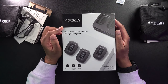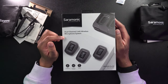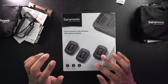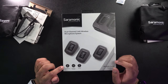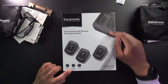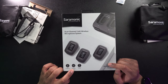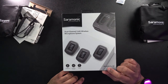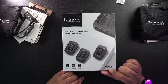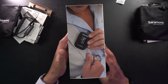The box says 'Saramonic Sound Remarkable.' This is a dual channel 2.4GHz wireless microphone system. We're going to get three devices — two transmitters and one receiver. We can see it mentions a battery charging case. We'll also get lavalier microphones included, one-click pairing, and it's labeled Blink 500 Pro B2 TX TX RX.